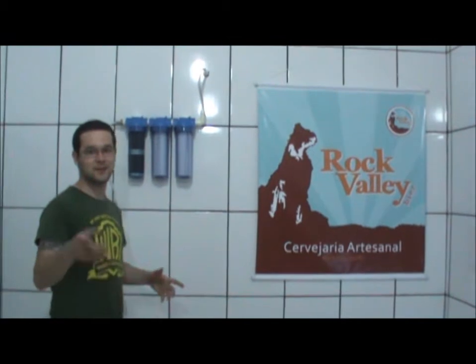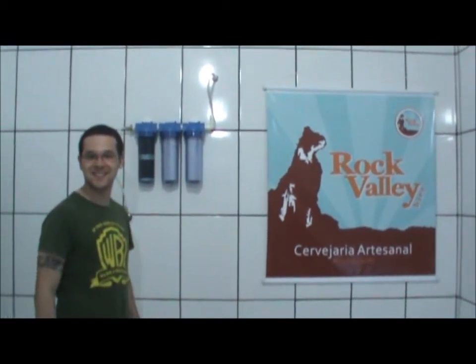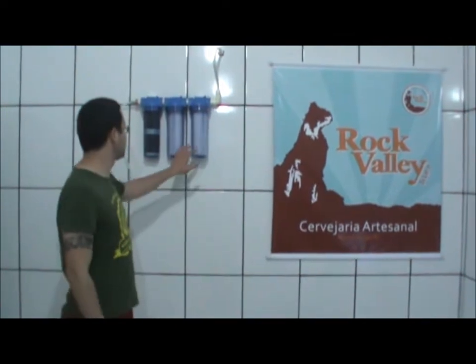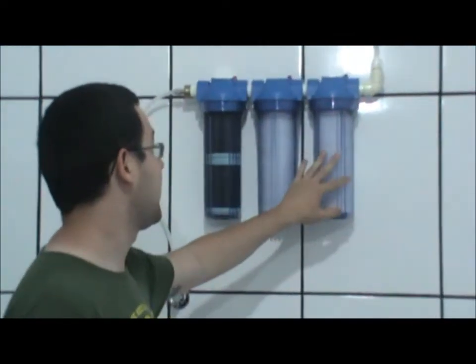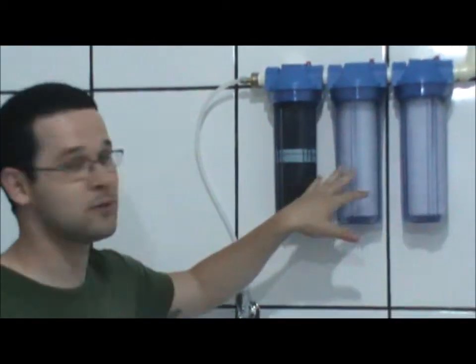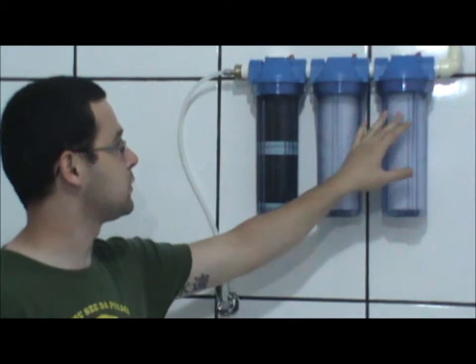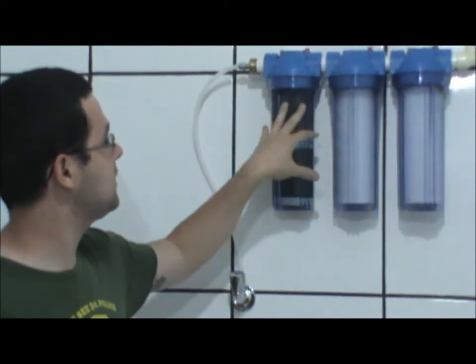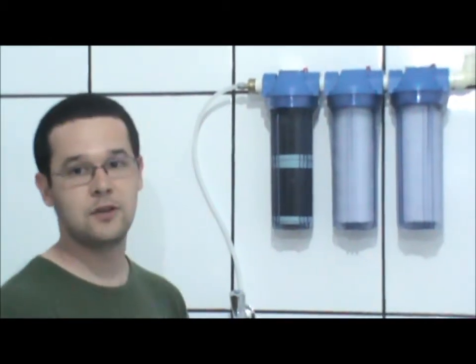Hello everyone. I'm going to take this video of the nano-brewery — I'm going to put here, in the place I created the nano-brewery, these filters, this triple-filtration. Each one has their own function: this one is 20 micron, this one is 10, and this one is carbonated. So this triple-filtration would be more free of chlorine and purest.